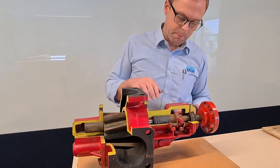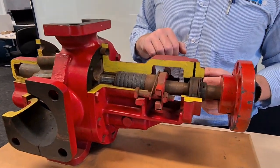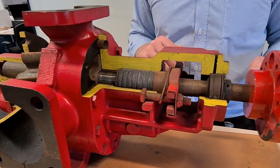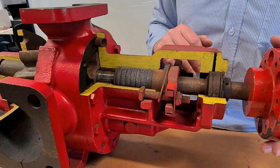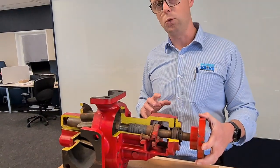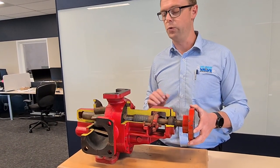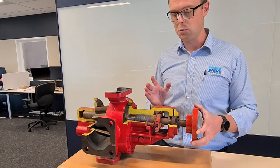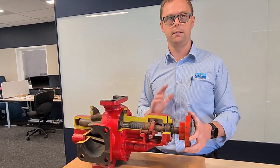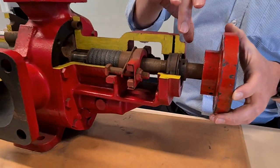Moving back through the pump, this is the shaft sealing arrangement, and shown here is Pac-Glan. What we've found, surprisingly enough, is that Pac-Glan is still actually really popular. The reason being is that when you're pumping liquids such as bitumen, the mechanical seals you have to use are very complex, very expensive, and you can get varied results. Whereas Pac-Glan — it's tried, it's proven, it's tested. You get a little bit of leakage but you can manage that, and it's fine.